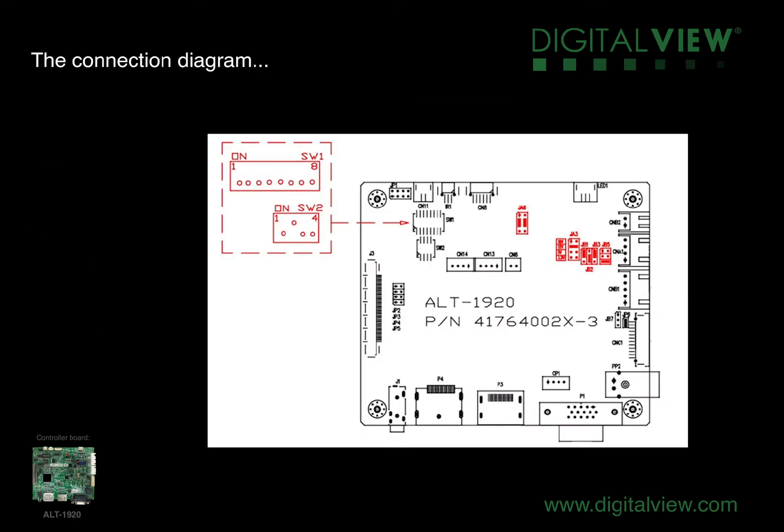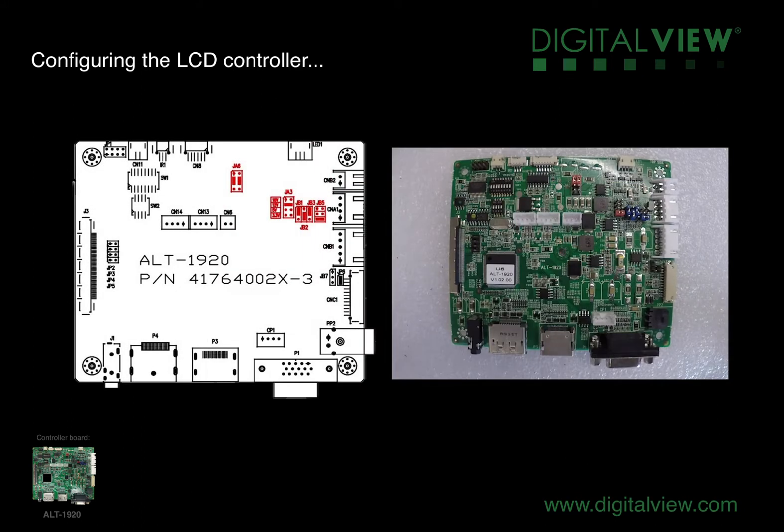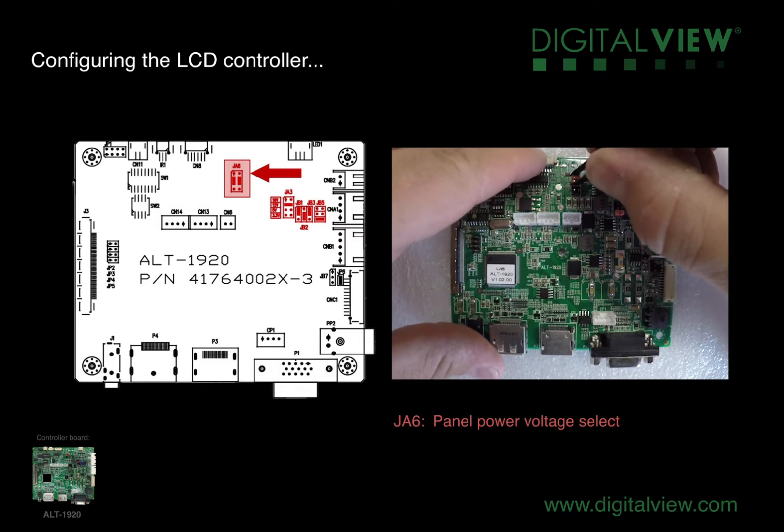You can see when we take this image and overlay it over a photograph of the controller that they match. The connection diagrams really do help when you're putting these kits together and making the configurations on the controllers. We'll start by making the settings on the controller. First, JA6 — this is for the panel power voltage select. We need to move the jumpers to match the ones on the connection diagram.